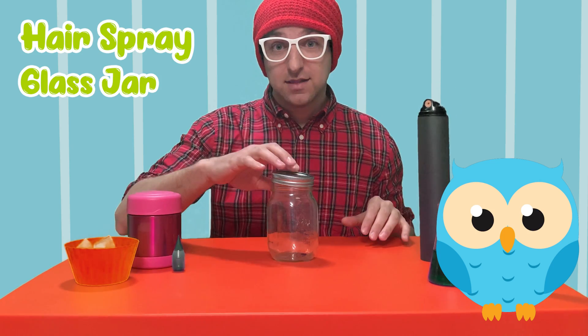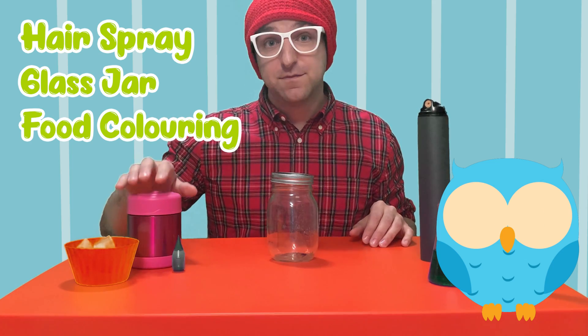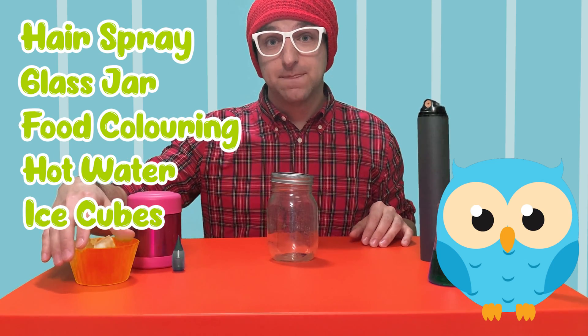Some things you'll need are some hairspray, a glass jar with a lid, food coloring, some very hot water, and some ice cubes. For this experiment, you'll need your parents' permission and help, just because we're going to be using some very, very hot water.